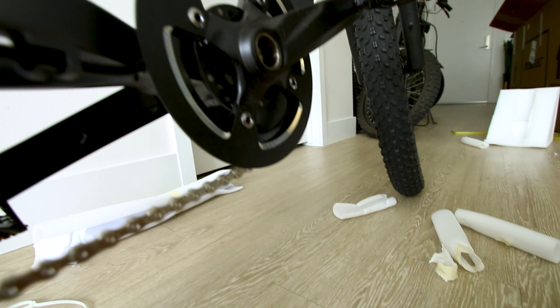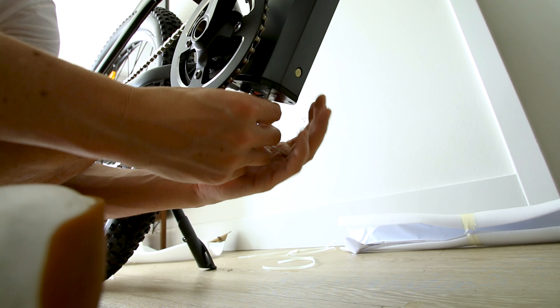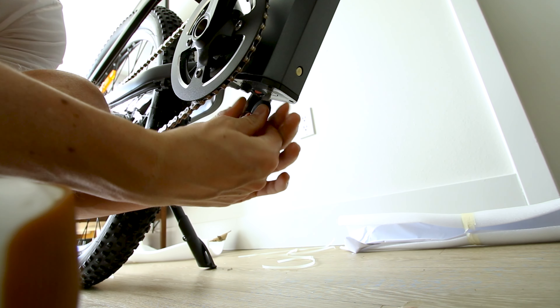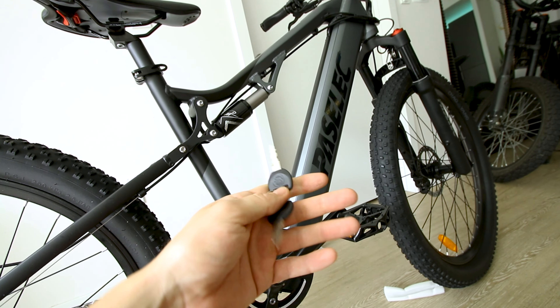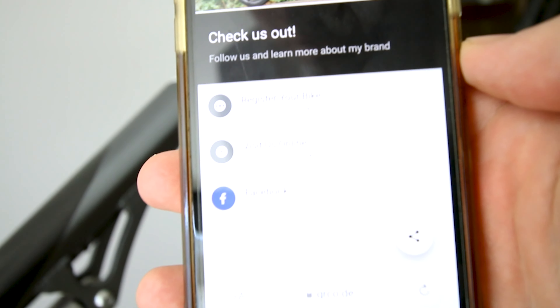I really want to know if that battery comes out easily. I think you're supposed to leave it in there — this is just in case something goes wrong. It's got a QR code here to register your bike and stuff.